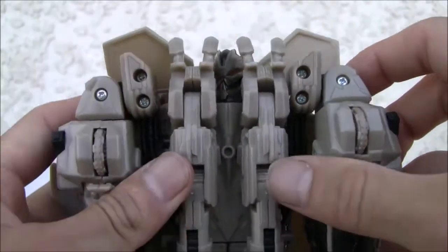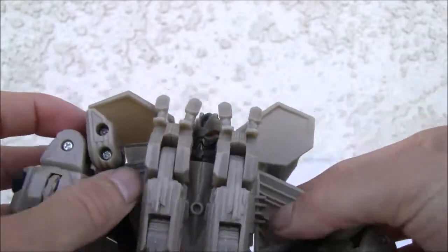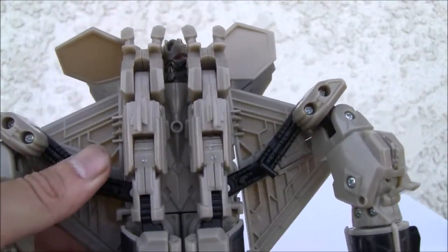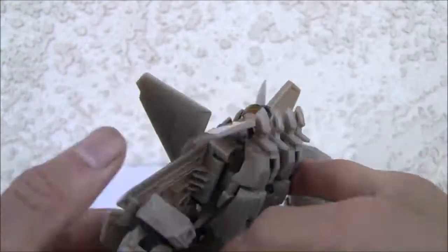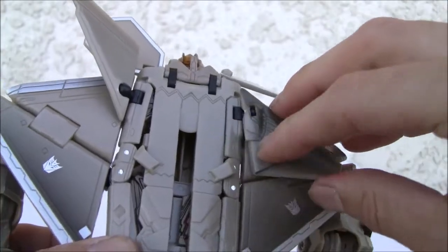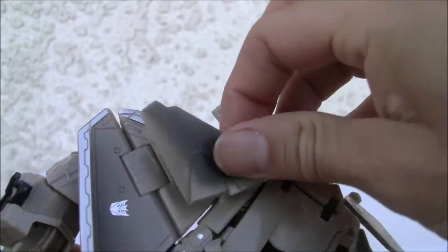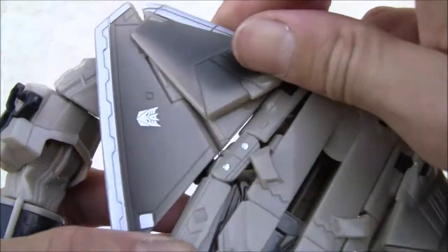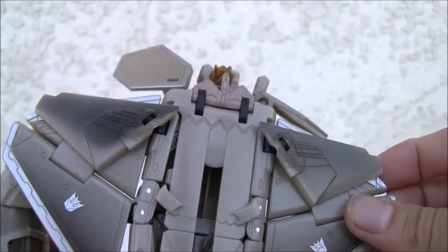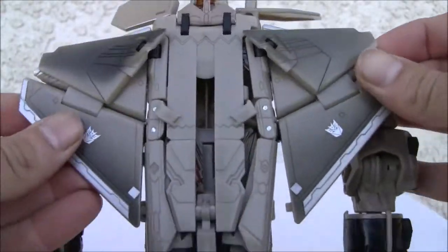Transformation. First thing we're going to do is pop out the arms. The missiles will fire so I'm not going to do that — every time I touch them there's going to be a missile firing. Move this down for now. They're on ball joints, so that helps. Move that out of the way. Spread that out. We'll do a little automorph first.